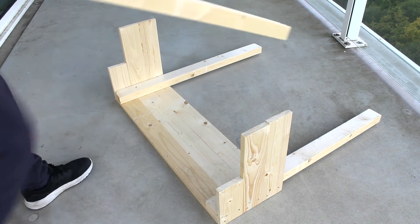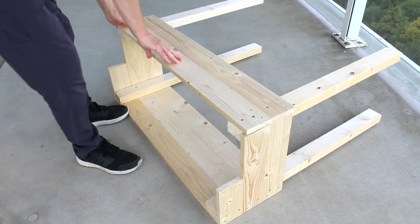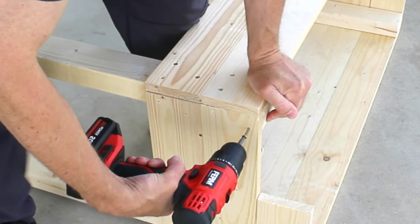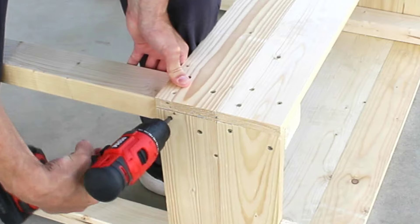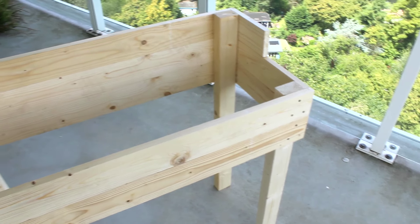With both sides completed, it's time to join the front panel. Pre-drilling holes here is necessary to avoid damaging the ends. Two screws in each board will ensure there's no movement. The main structure is now complete.